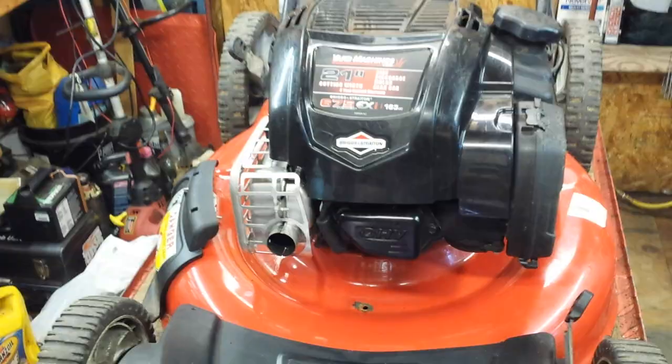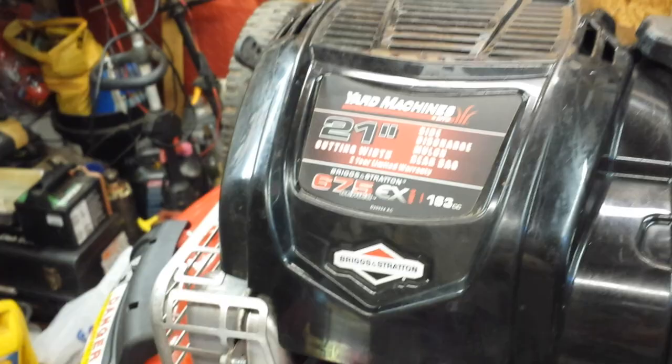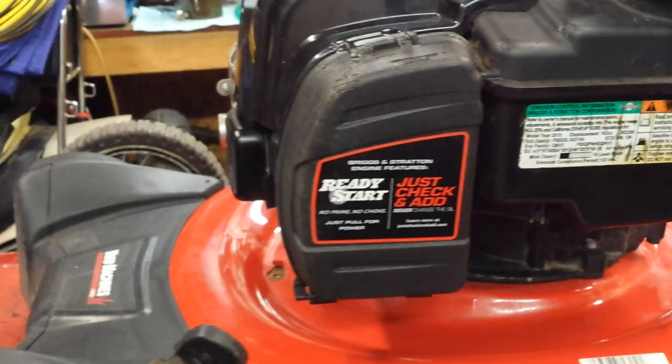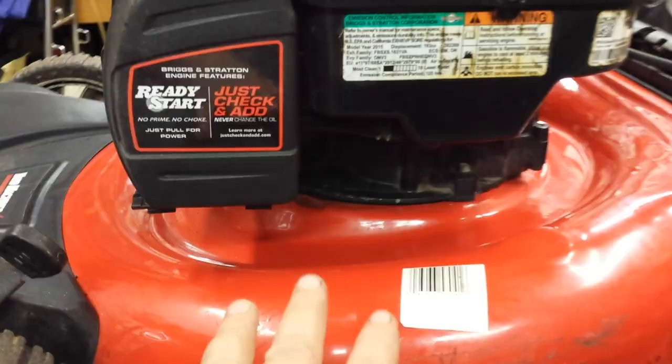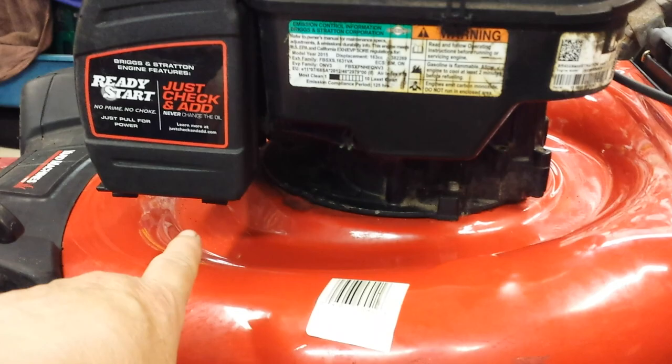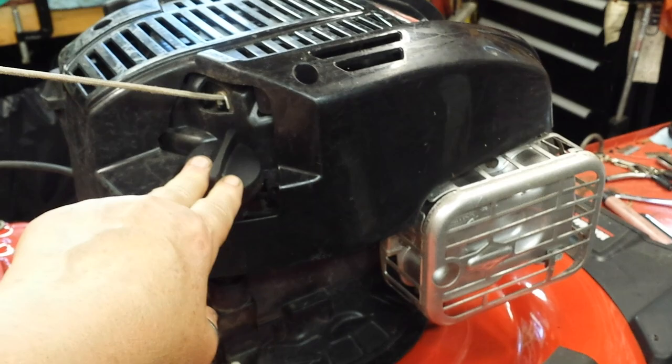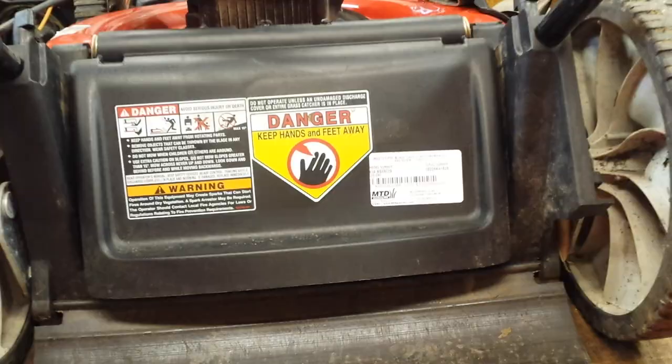This particular machine is a Yard Machines 21-inch side discharge. It has a Briggs and Stratton 6.75 horsepower 675 EX series, and I noticed it has some rodent damage. This is the dubious 'just never change your oil' situation — I'm changing the oil. I'll be draining the gas out of the tank and also draining the carburetor bowl. I'll be checking the oil and actually changing it. I'll be draining out of this side. This particular mower is made by MTD — they make a lot of them for a lot of people.